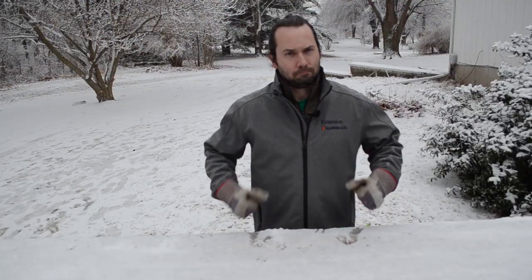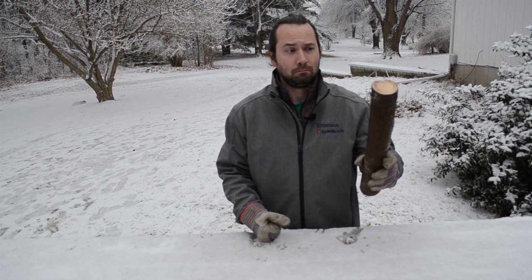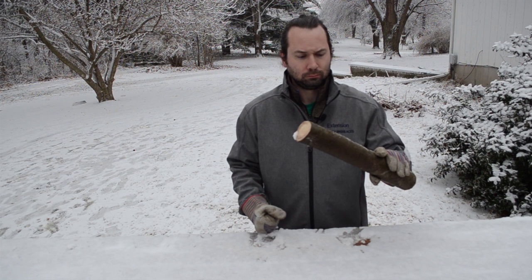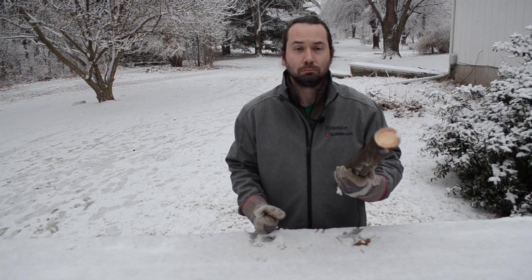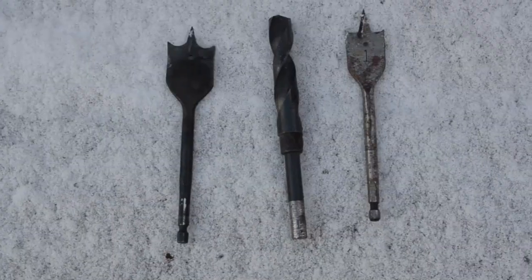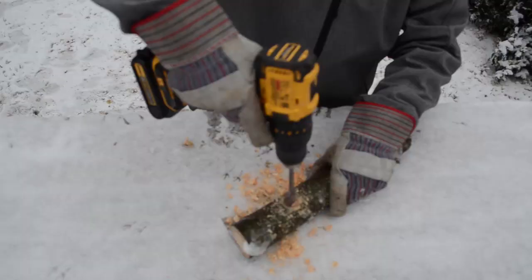Next, let's transform a log into a suet feeder. I bet you've got lots of fallen limbs after that ice storm. Now, we could smear the suet mix directly on the log, but we could fit even more by drilling some holes into the wood first. Use whatever large high speed or paddle drill bit that you have on hand.